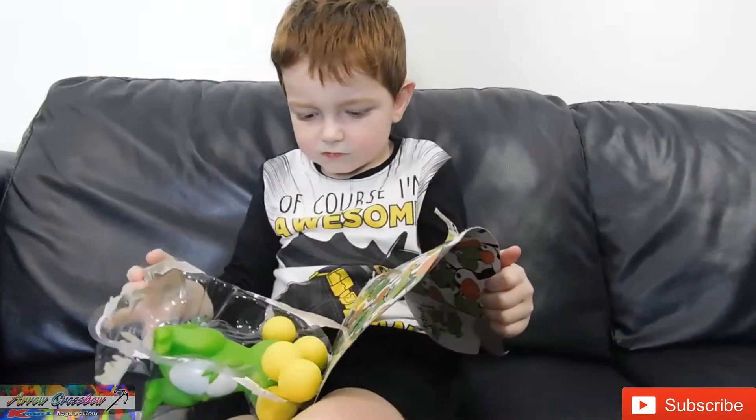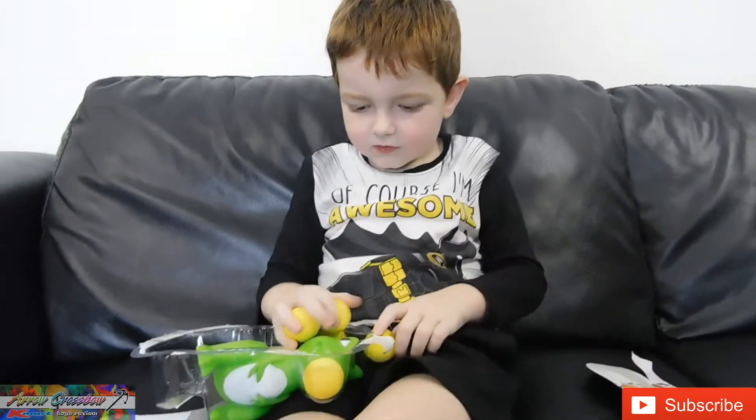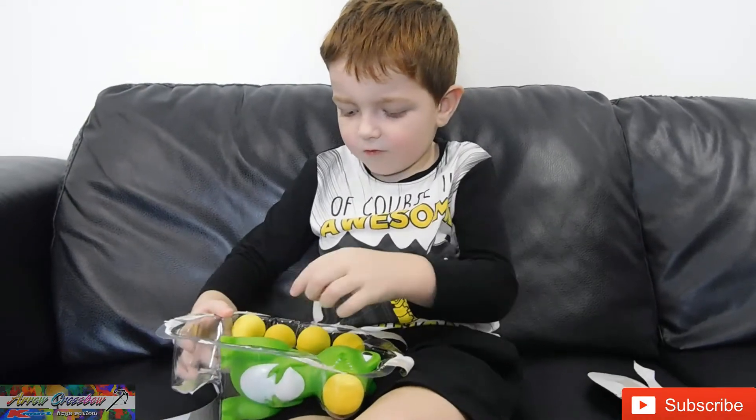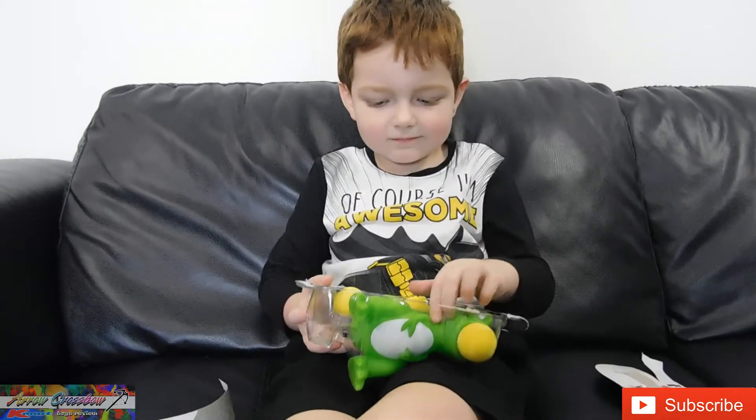So how many balls are there? That was an easy one to open! How many balls are there? One, two, three, four, five! Five! Awesome!